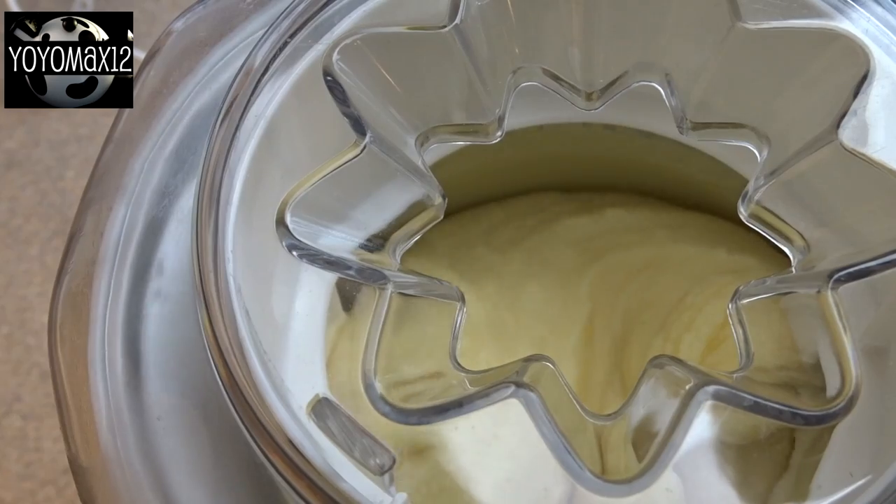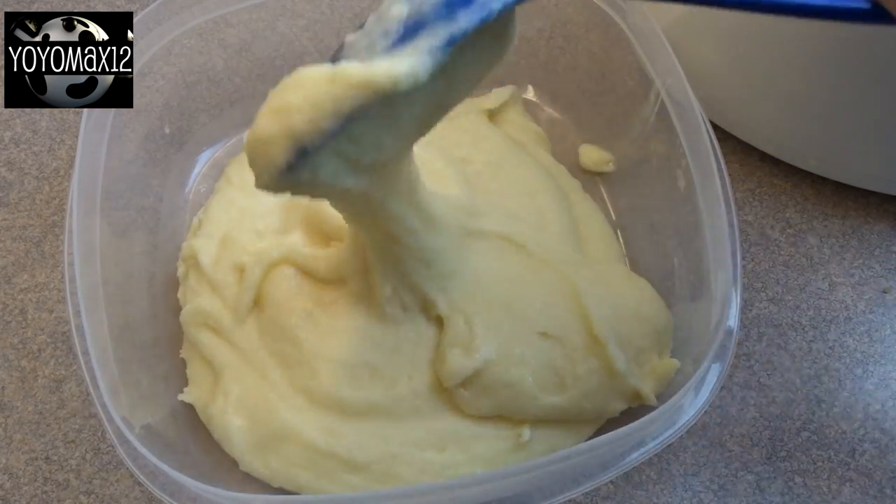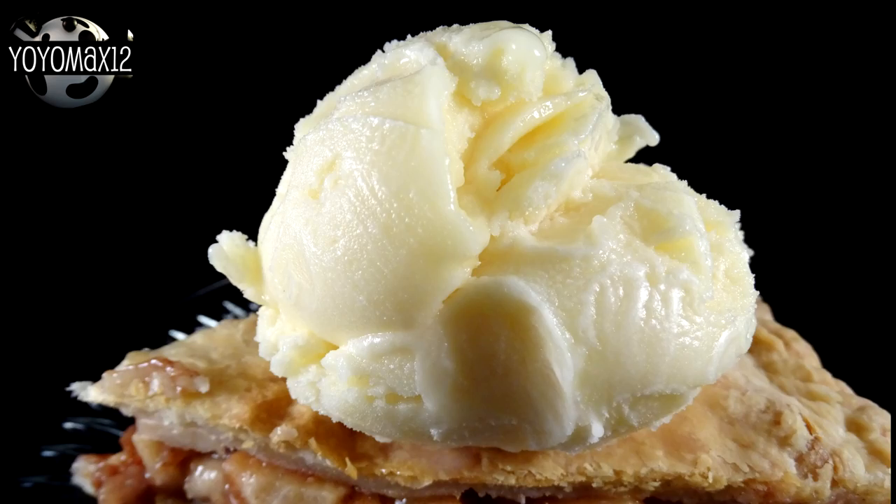You're going to churn it until it starts to look like ice cream, and then put it into a plastic container, cover it, and allow it to freeze and harden completely in the freezer.